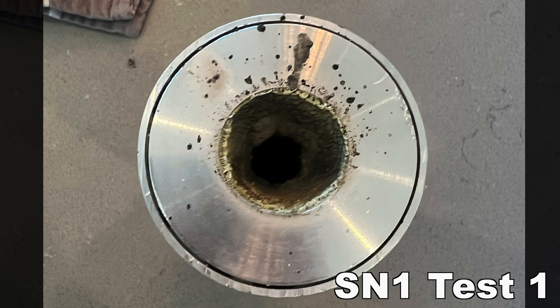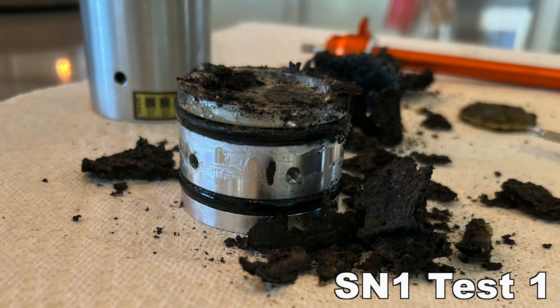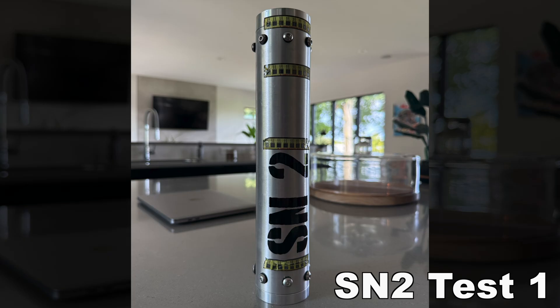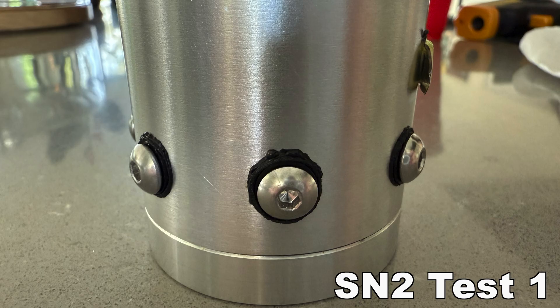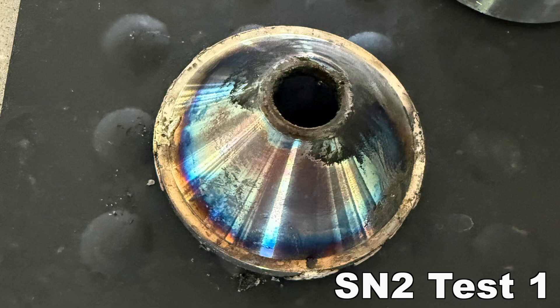And here's the converging side — the side inside the motor. Here's a picture of the bulkhead. Here's a picture of SN2 fully assembled after a test. Just like SN1, these heat stickers are maxed out as well. Here's a picture of the aft end of SN2 — as you can see, the washers melted. That's okay because they're pretty cheap and I just replaced them every test. Here's a picture of SN2's stainless steel nozzle insert. The coloring on the stainless steel is really cool.